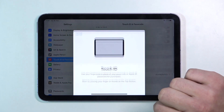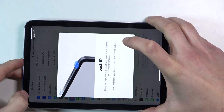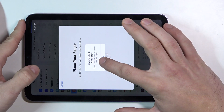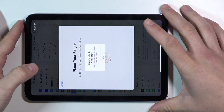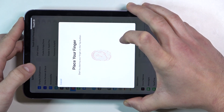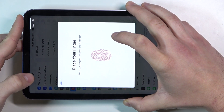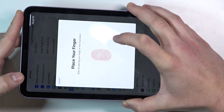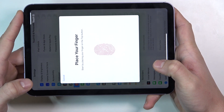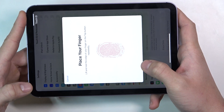Now let's add a fingerprint. Our Touch ID is right here. Let's add a little bit of the Touch ID.